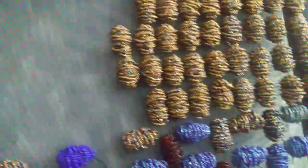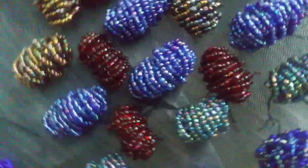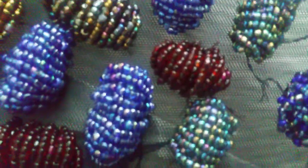And then I had some dark red beads, so I made these itty-bitty ones, which turned out much better than I thought they would. I'm quite happy with these ones.